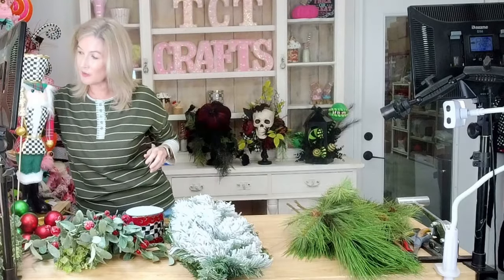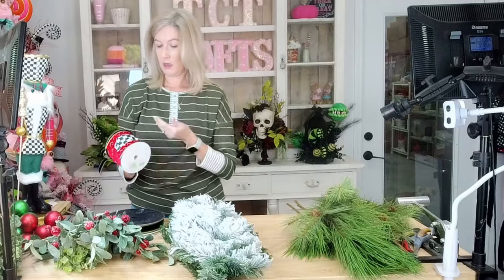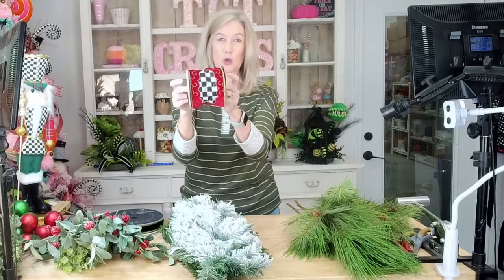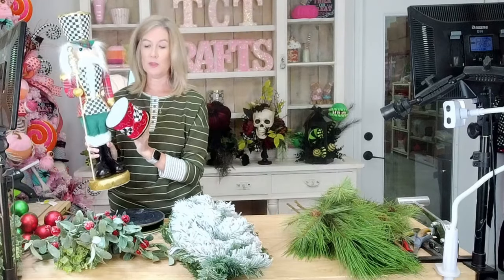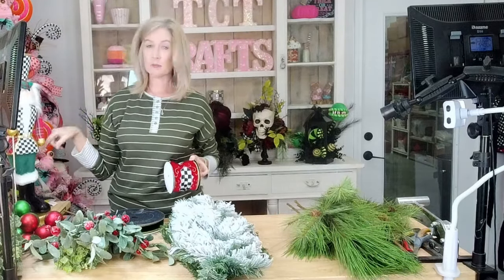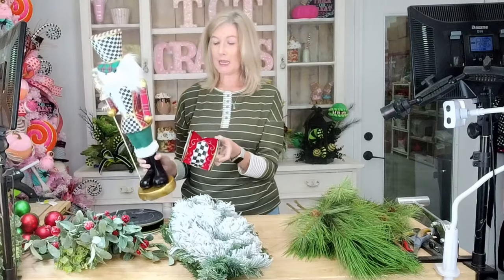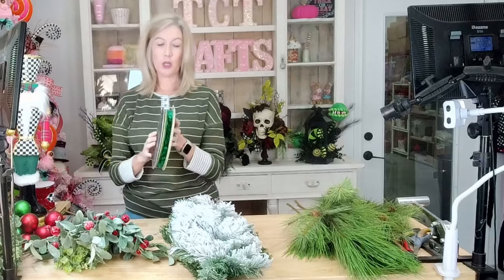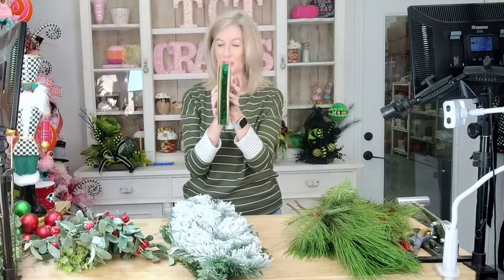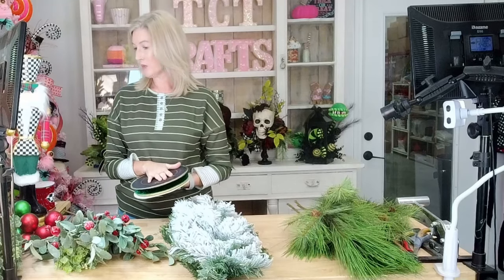The ribbon — I am super excited. As soon as I saw this ribbon, I knew what I was going to be doing with it. It's this gorgeous Regency velvet ribbon. I knew it would match perfectly with Mr. Nutcracker here. We also have some plaids in the shop that would look really nice too. That's what I used last year, but I want to change it up. We're also going to use our green and gold one-inch ferrisil. So those are all of the supplies that we're going to be using.